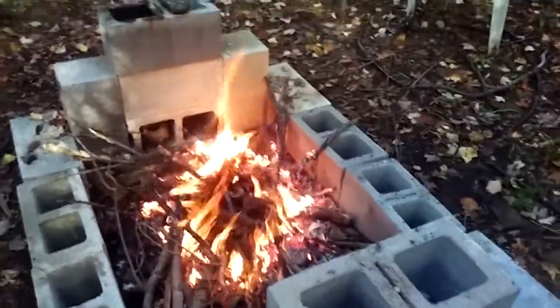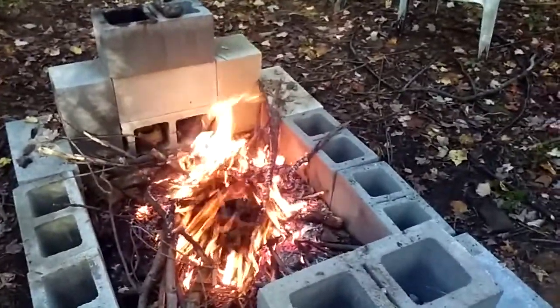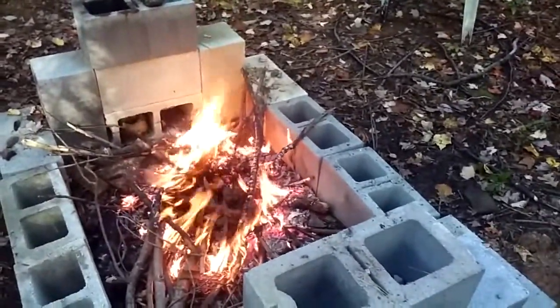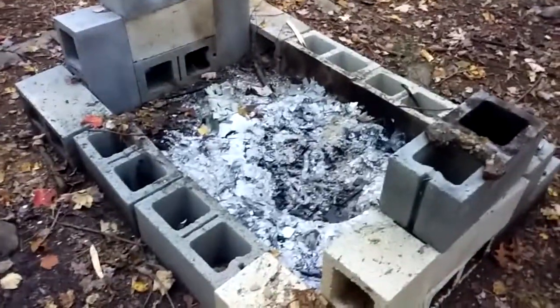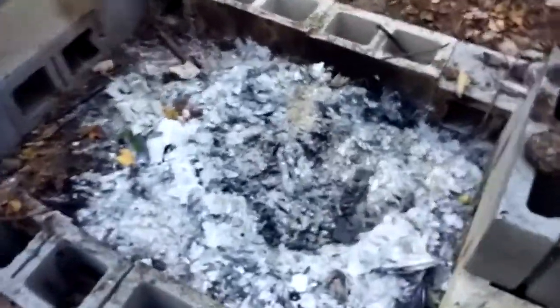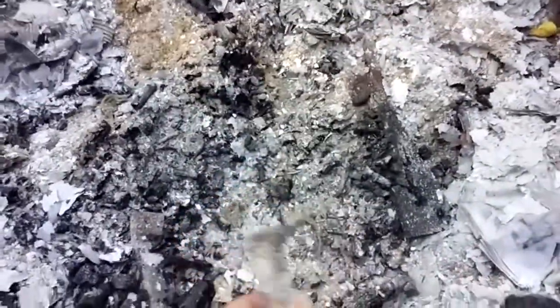I'm just going to sit back and relax. I'll come back in the morning when it's cooled down. It's like two days later and time to remove it. It's cool — well, actually this section's still hot, but I'm going to use this.